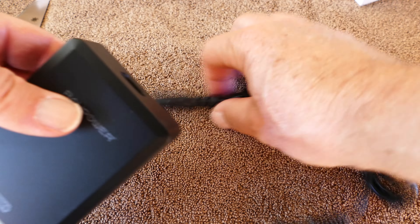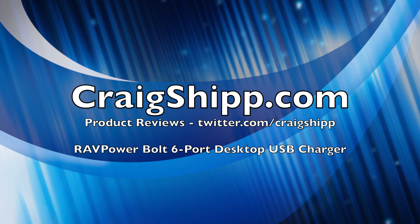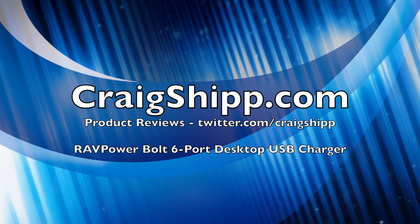Just plug this in and have it on your desk and plug all your devices into this and charge away. Much better to do this than using the ports on your computer to charge — you're going to get it done faster and not tie up your ports. Thanks for watching.